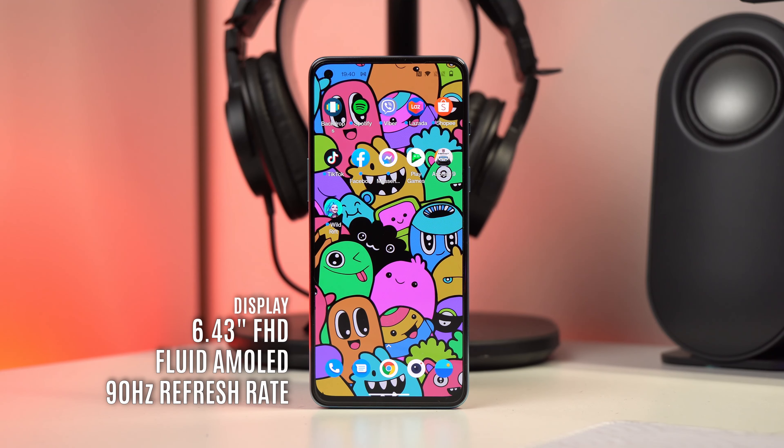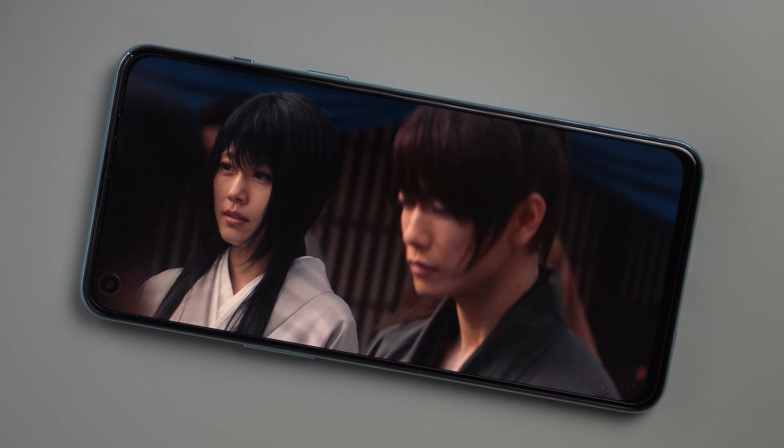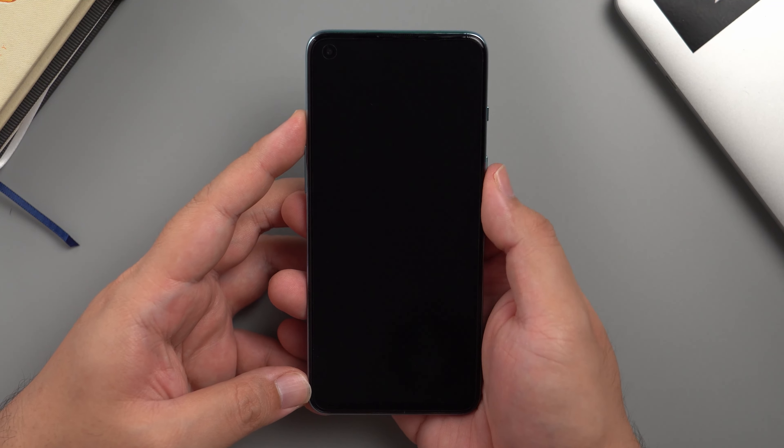Moving on to the display — it's at 6.43 inches at full HD+ resolution, and they're using their Fluid AMOLED display, which means the refresh rate is at 90Hz. Personally, it hits all the marks: vivid colors and a great contrast ratio, which is a plus since I watch a lot of videos on my phone. Just like the Nord CE, it also has stereo speakers. They're not the best sounding and it's also missing a headphone jack, which is kind of sad. Since it uses an AMOLED panel, you do have access to an in-display fingerprint scanner — it's decently accurate, so I'll give it a thumbs up.